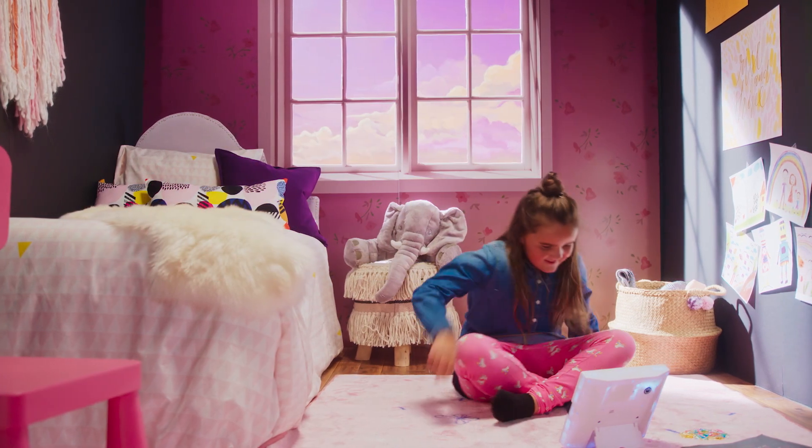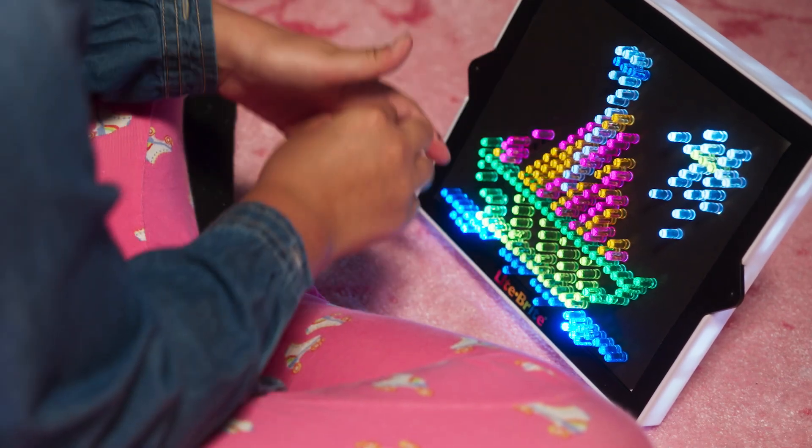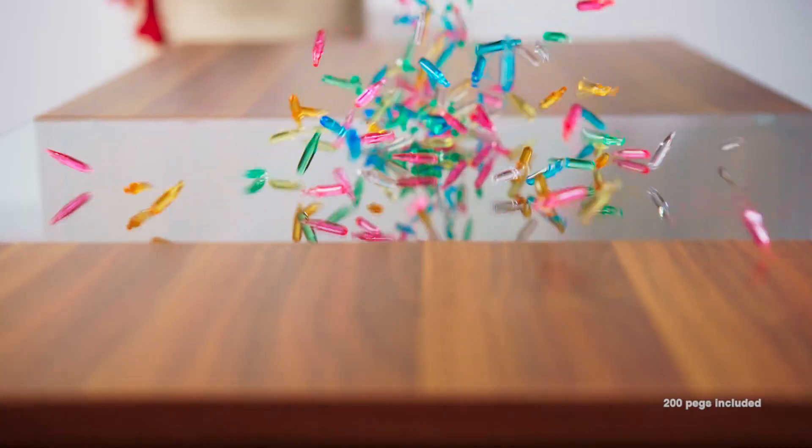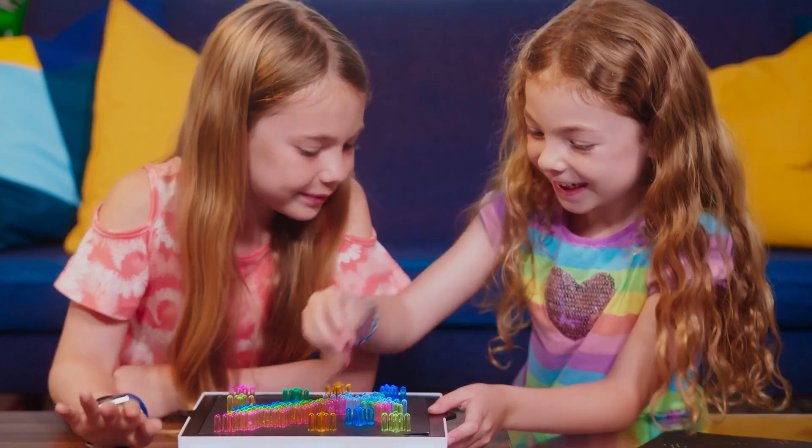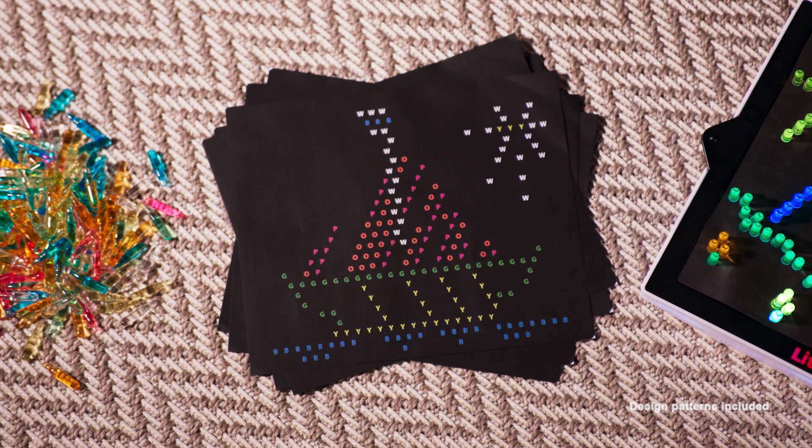Create an art piece. Then bring it to life with light. With over 200 brightly coloured pegs, you can create your own design, or follow one of our six design patterns.